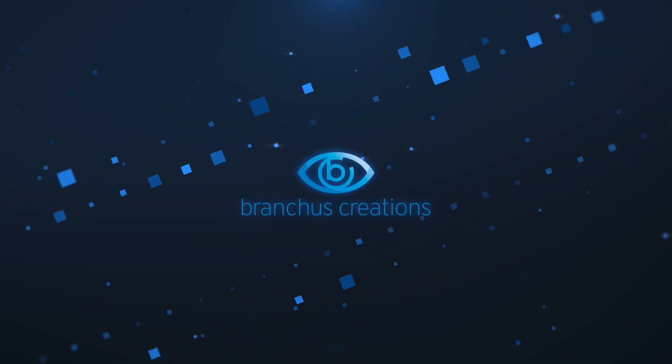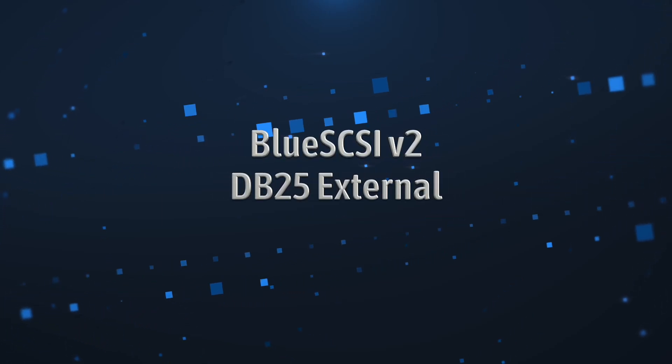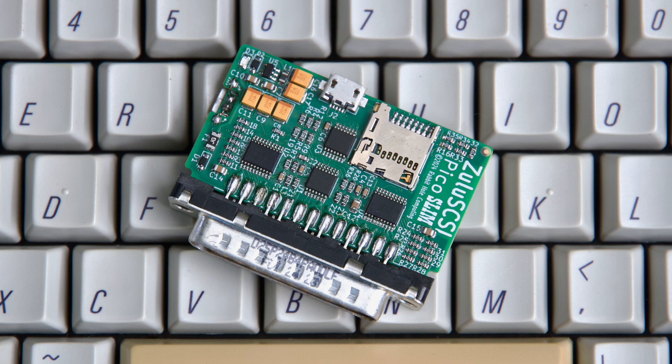Hi there, my name's Bruce Rain from Brankus Creations and in this video I'll be having a look at the Blue SCSI DB25 External. I recently reviewed the ridiculously small Zulu SCSI Pico Slim. In that video I did some benchmarks with the Blue SCSI External, but the model I had was old and large. The Blue SCSI External has seen some significant refinements since then and is now much smaller, so I figured it was only fair to take a closer look at the new Blue SCSI DB25 External.